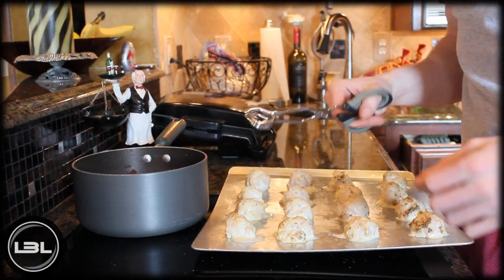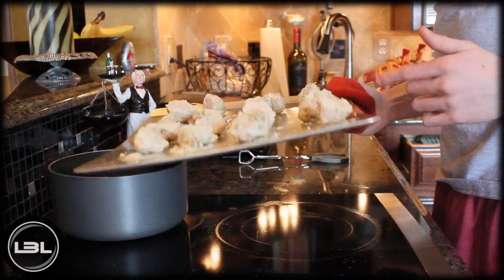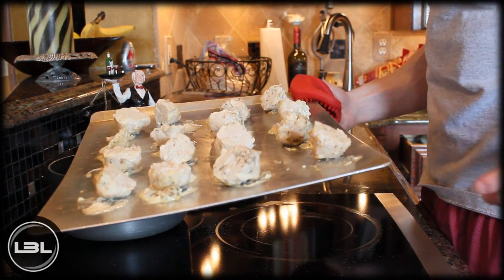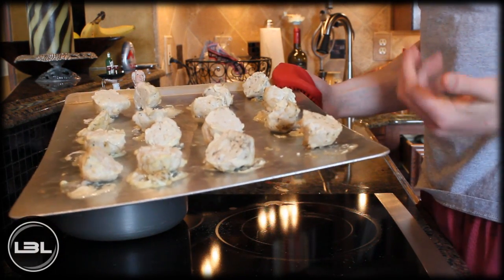It's been 15 minutes, so now we need to flip over our meatballs. Once they're flipped, they'll go back into the oven for another 10 to 15 minutes — they're just about done and need a little bit more time.